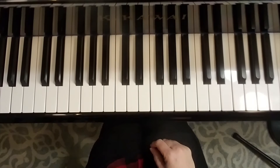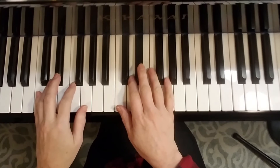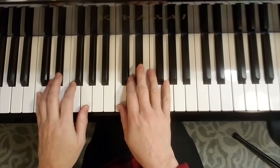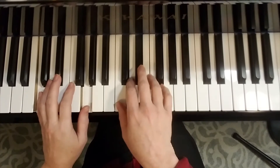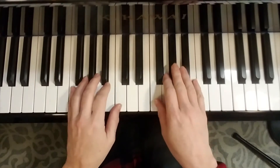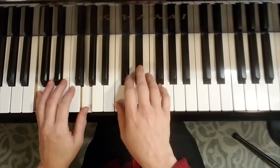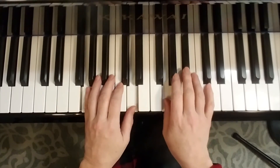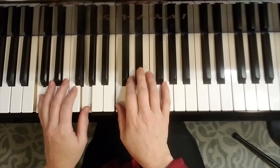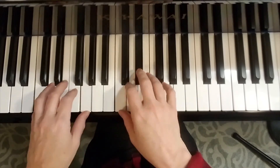That's a fast twelve-bar blues. I think bumblebees fly fast, so that's why I made that one go fast. But blues can also be very slow — it can go something much more laid back. So the world is your oyster when you're the composer, and I'd love to see what you come up with.